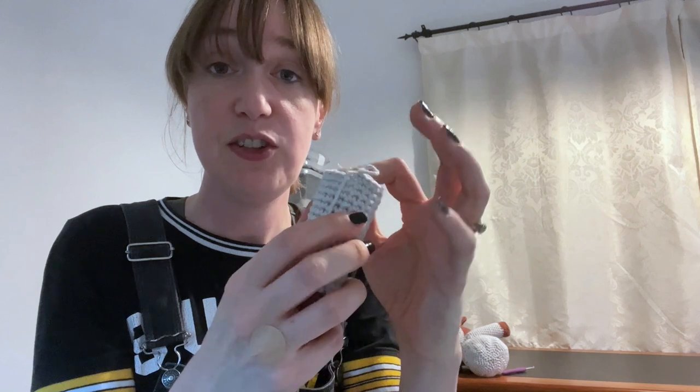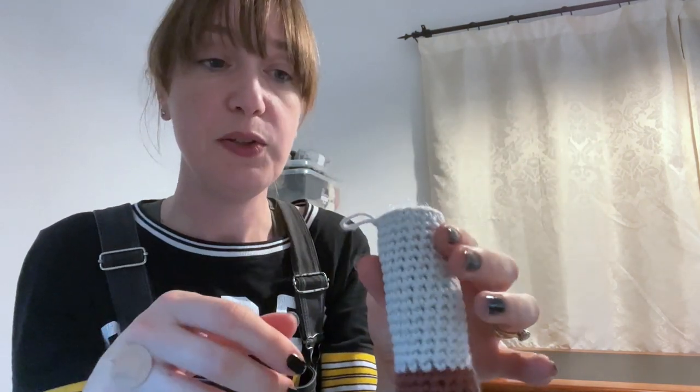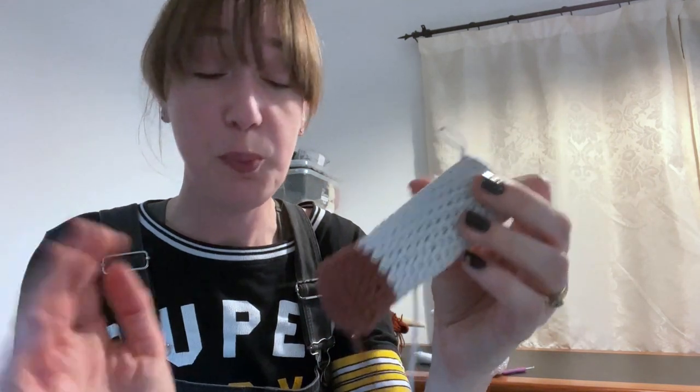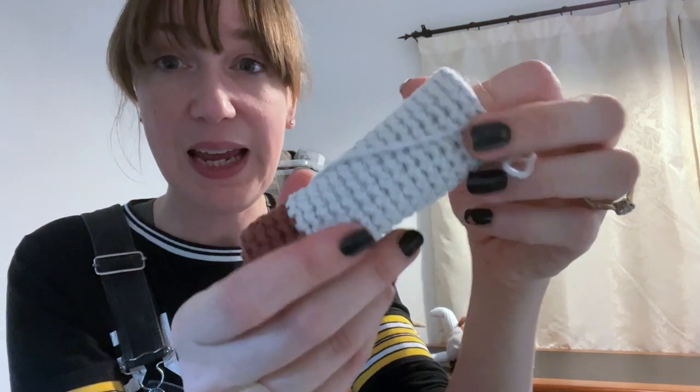If you stuff your toys like I do, you'll wait until there's one or two rounds left — those will be the closing rounds for limbs, body, or head. Stuff right up to that point. I close by single crocheting two together, then attach a yarn needle and sew in and out and pull gently. Between those steps, make sure you're happy with how filled your piece is, and you can put tiny extra bits in at the top. The key is not to force or push anything — it shouldn't feel overly full, and you shouldn't see any widening of the stitches.